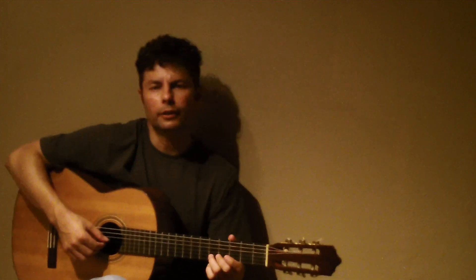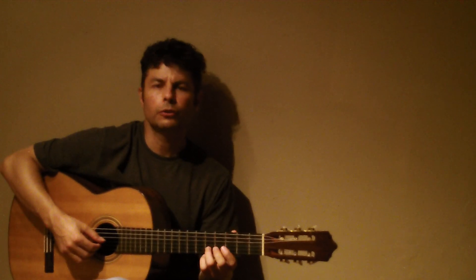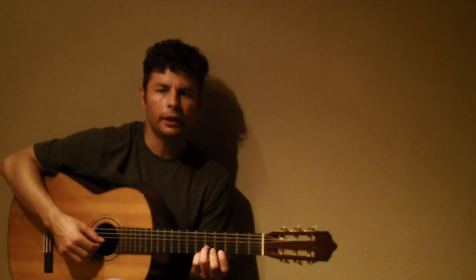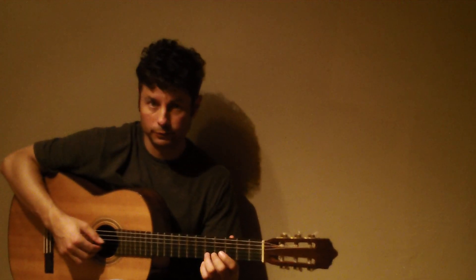Finally, a classical piece that I like to play by Domenico Scarlatti — it shows you general classical guitar technique and another type of guitar playing that would be really fun to study. So I hope you like this one.